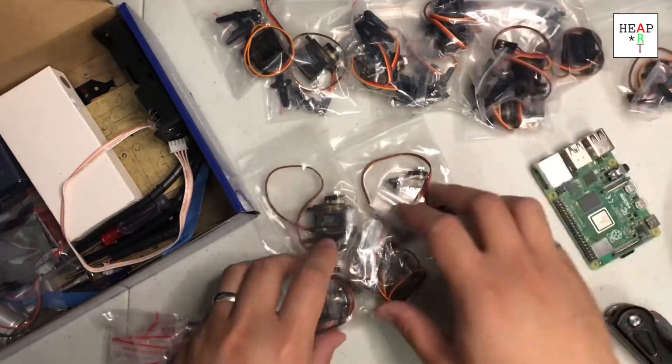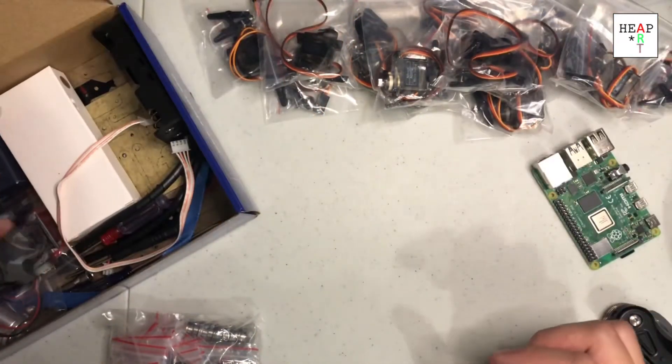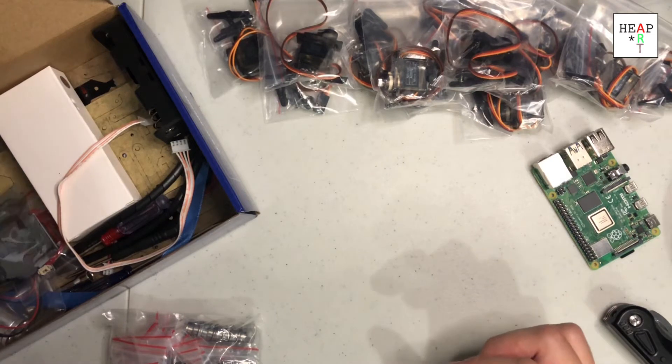So 13 servos — maybe that's right for this robot.